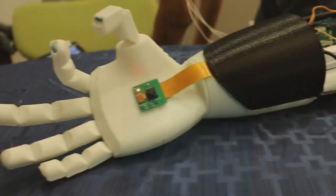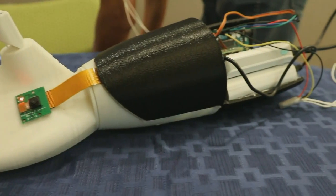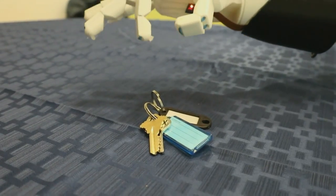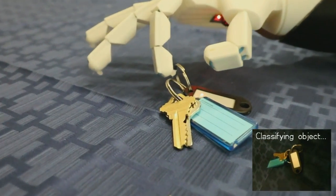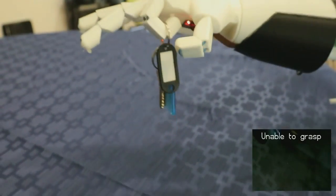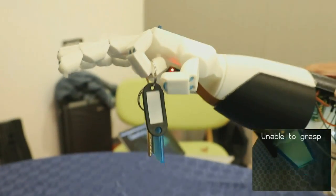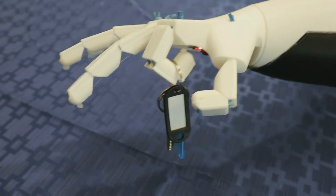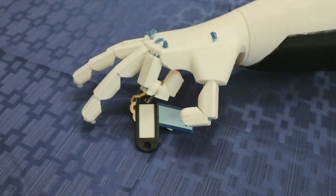So let's take a look. As the arm is brought over the object like a key, if you look at the right, you will see the computer vision service classifying the object — in this case, picking a pincer grip. And then with a flex of a muscle detected by a myoelectric sensor, you can trigger that arm movement and pick the key up.